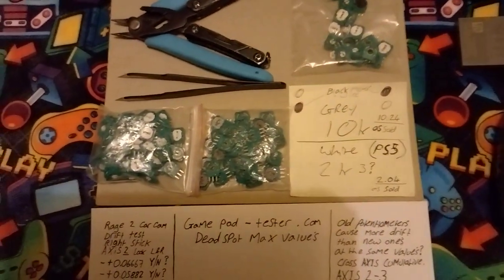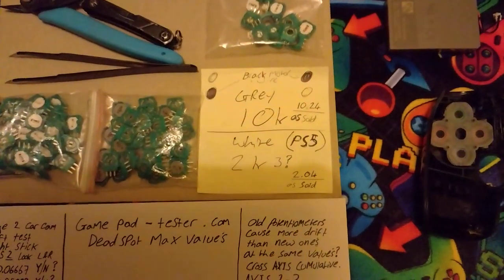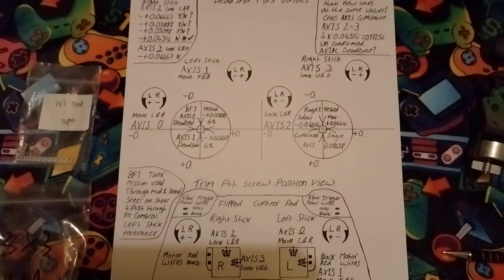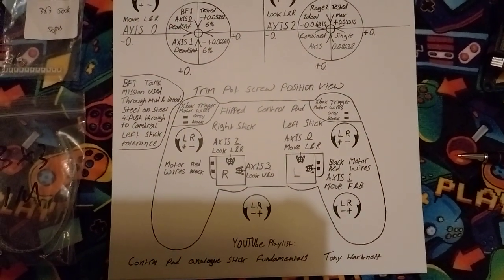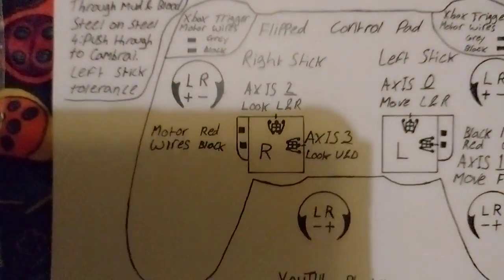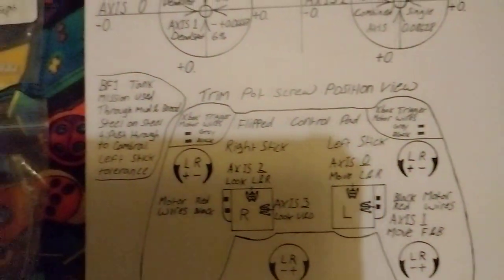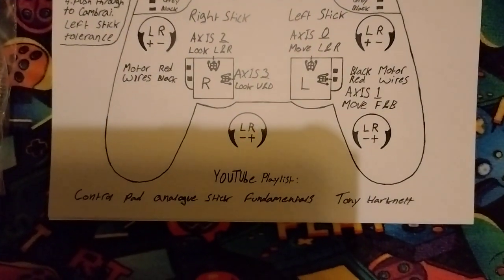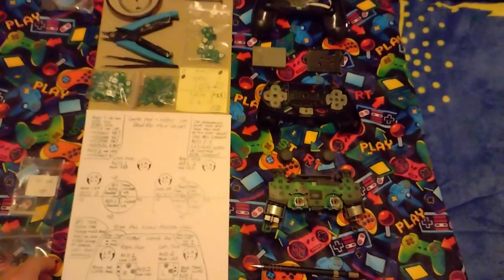I've not used these PS5 2k3 pots but they come up as 2.04k as sold on the site. You can see I put 'right stick R' in the middle and 'left stick' in the middle of the other one, so when you're reading off your axis numbers on your phone or PC screen it's easier to understand what you're doing. I've put the full playlist on the bottom of the sheet.